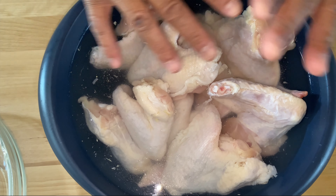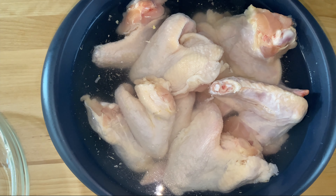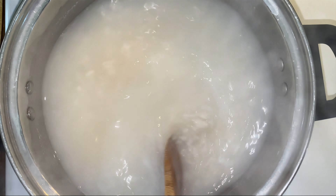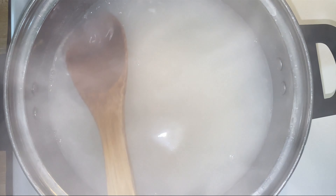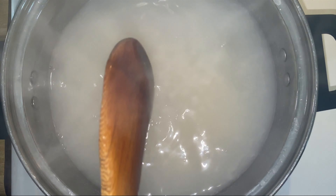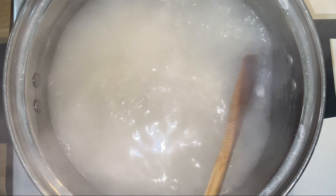I have some chicken wings already soaking in a salt brine. What I did was add some sea salt to water, put my chicken wings in, and let them sit for about an hour. I've already rinsed off the salt solution — these are double, double washed. Now I'm going to dump this salt out and get these wings ready for battering.